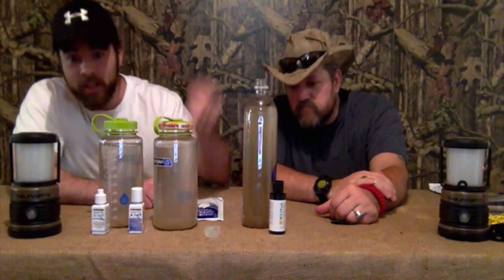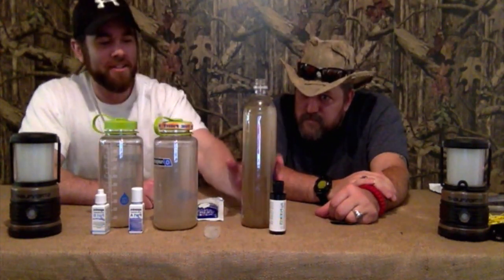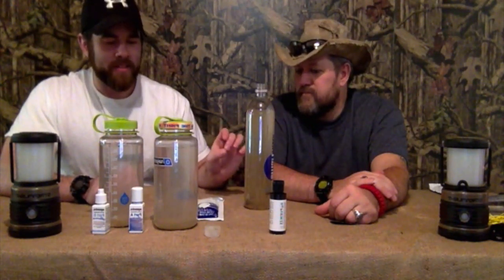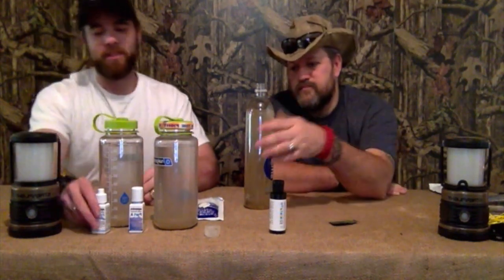The Purinize looks like it's done what it's supposed to do — most of the sediment is at the bottom, which is exactly what it claims. This one smells like the drops; there is no chemical smell at all. Tasting it — it tastes a little bit dirty. You can still tell there's dirt in there. The dirt taste is not as heavy as the chlorinated taste from the tablets, but still, at the top of my list is the Aquamira Drops.